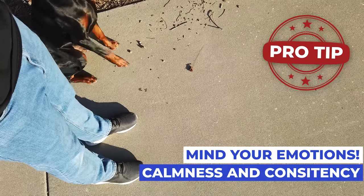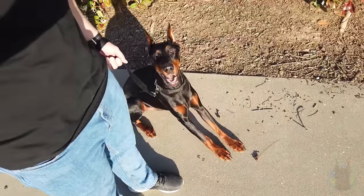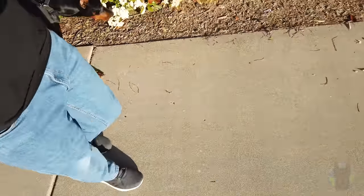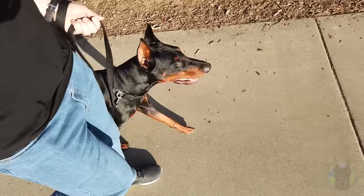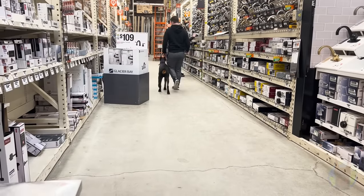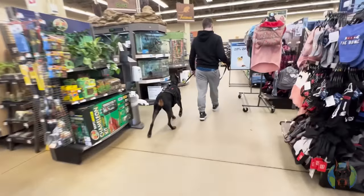Another really important pro tip: calmness and consistency are key. Dobermans read your emotions possibly better than any other breed. Be very conscious of what you're thinking and what you expect to happen as you train. If you expect there to be a reactivity problem as you approach another dog, there almost certainly will be. However, if you expect everything's going to go really well, your body will naturally relax — shoulders come down, you'll look straight ahead rather than hunched over watching your Doberman, the leash might slack up a bit. All signs your Doberman will read. And guess what? It's very unlikely you'll have an issue, because your Doberman was reading your body language and apprehensiveness all along.